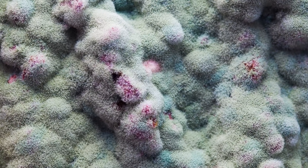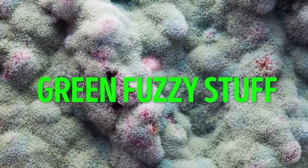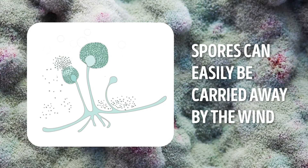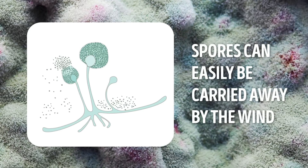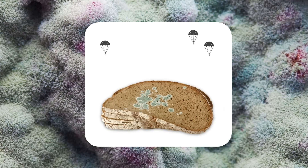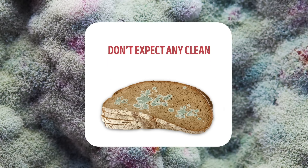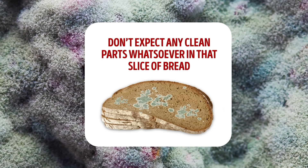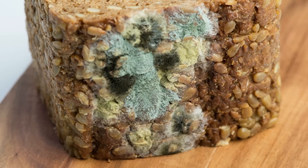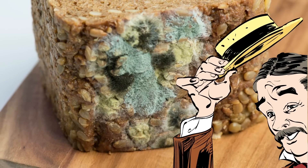Mold is a lot more than just green fuzzy stuff. The scientific term for green fuzzy stuff is spores, and these spores can easily be carried away by the wind, like dandelion pollen flying across a meadow — only super gross and threatening to your health. They land on a moist area to form white fuzzy stuff called hyphae. This is how mold reproduces, so don't expect any clean parts whatsoever in that slice of bread.